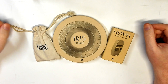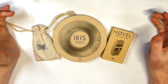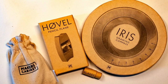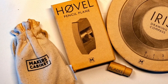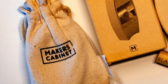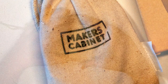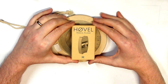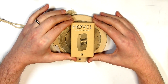Hey guys, hi here from the Art Gear Guide — thank you very much for joining me today. I've got something really special and unique to show you, review for you, and demonstrate for you. Over on my written review I'll have prices and links to where you can purchase these products. I reached out to Makers Cabinet not that long ago because I wanted to review this product — I got quite a few requests over the last year and a half.